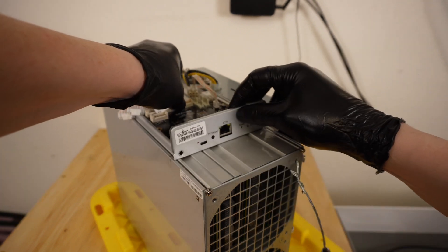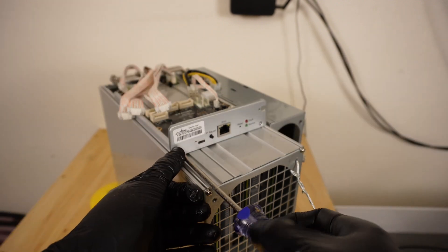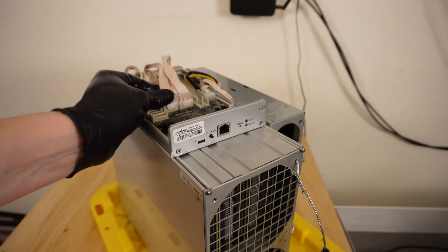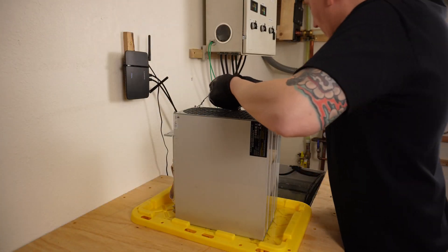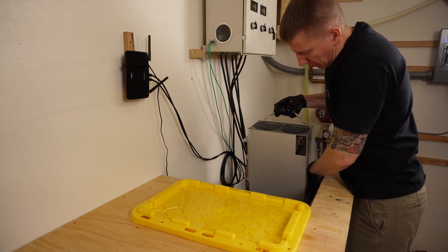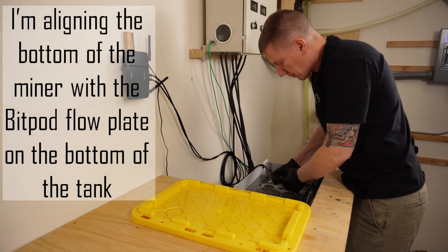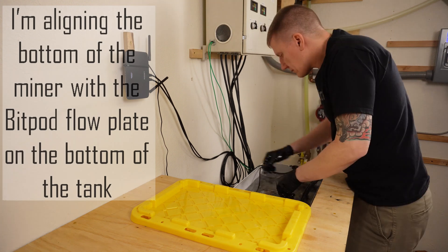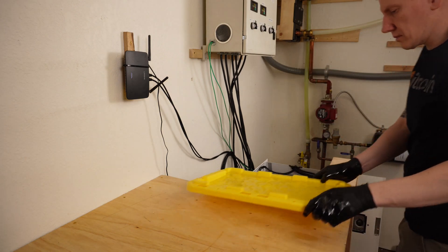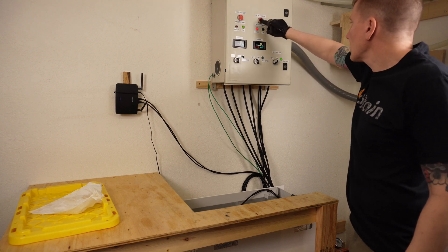Reversing the steps, the front plate goes back on, the same two screws hold the board in place, and reconnecting all the cables completes the install. The miner gets set back into the tank, cables are reconnected, and the pumps and mining power are turned back on.